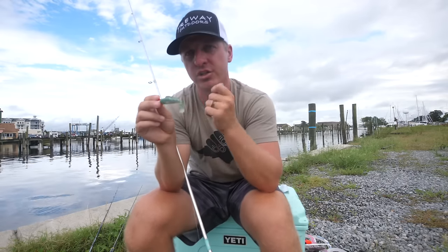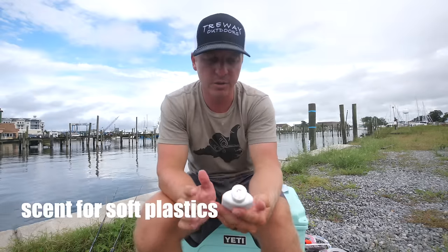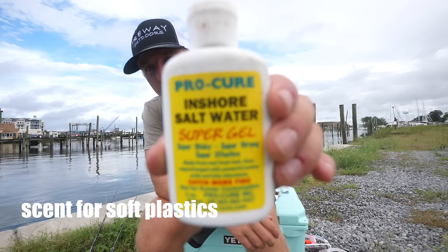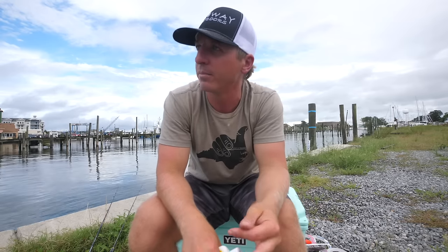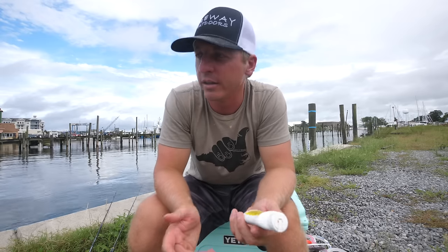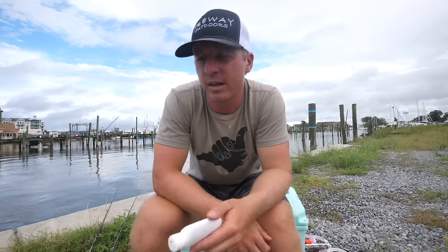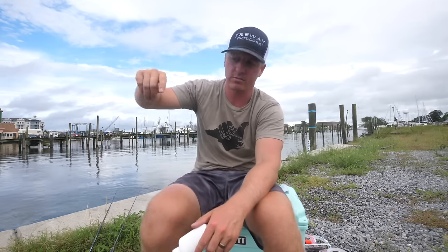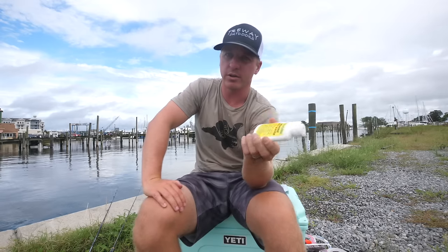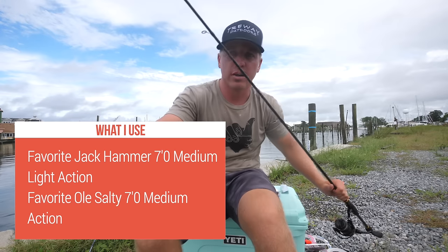When flounder fishing, people jig too hard and the jig ends up way too high when the flounder are on the bottom. For scent like Procure, people ask whether to use blue crab, mullet, or shrimp scent — honestly it doesn't matter that much. Whatever Procure is available is fine. Fish aren't going to refuse a bait just because it's not shrimp Procure. Any scent works.